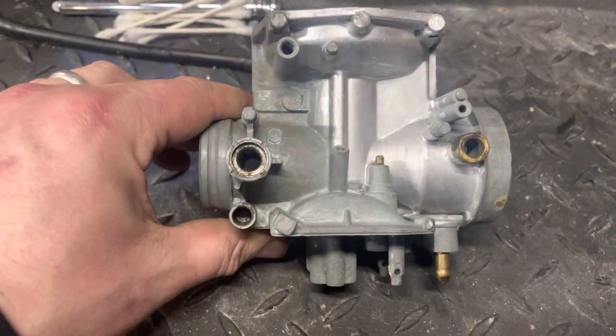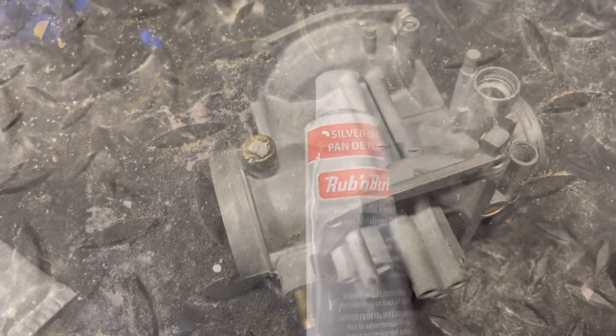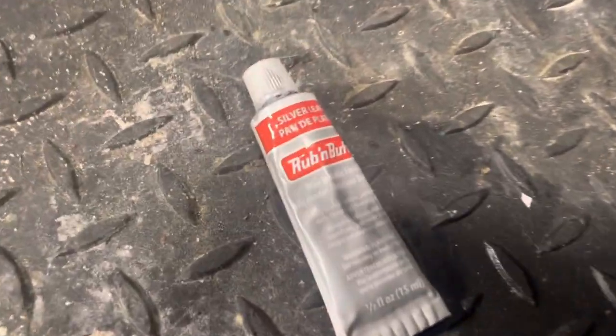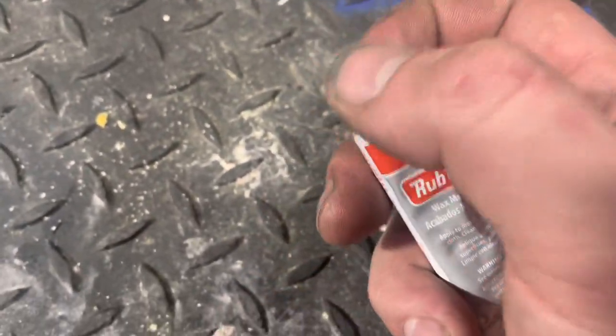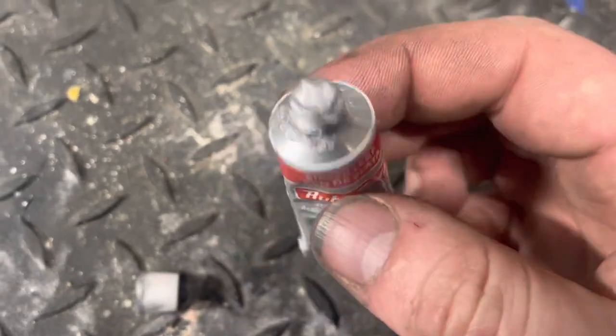Carburetors are tough to clean, they're tough to polish. But the rub-and-buff, I'm telling you, it's a winner. Take your carburetor to the next level with rub-and-buff — I'm a huge fan. This little tube here is probably going to last me a lifetime, more bikes than I can possibly rebuild.